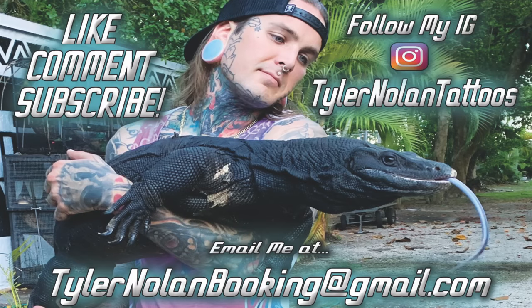If you guys have any questions, concerns, recommendations, or tips drop them down below. Tyler Nolan Tattoos for all your merch. Stay tuned - monitor lizard video coming soon, Alex's house making cages, new snakes you don't even know about yet. See y'all on the flip side!